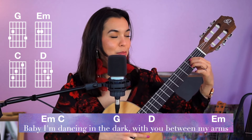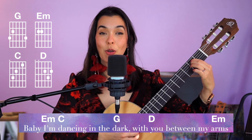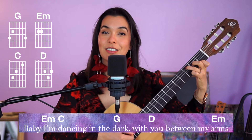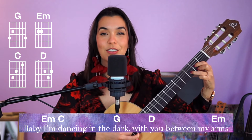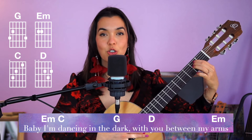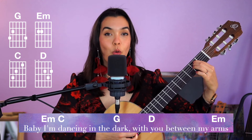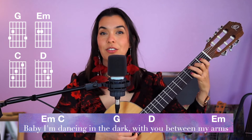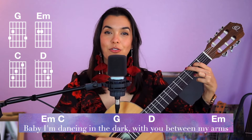That extra time goes away in the chorus. The chorus starts on E minor, and we're just going to give each chord six beats: one two three four five six, one two three four five six, one two three four five six. If this is challenging, just give me a down strum on one, or strums on one and four: one two three four five six, one two three four five six.